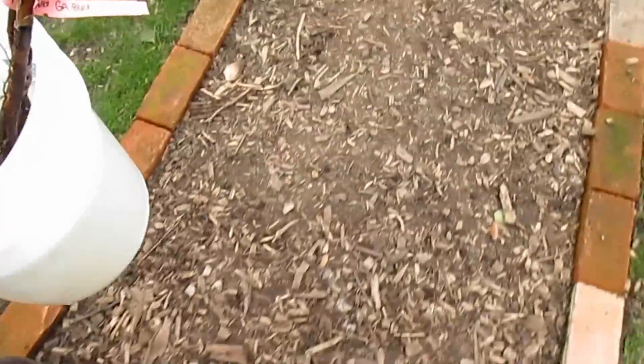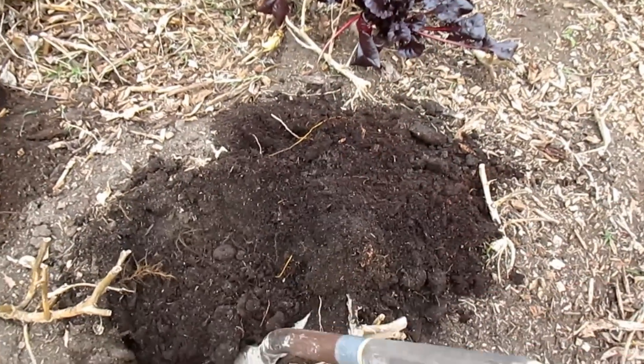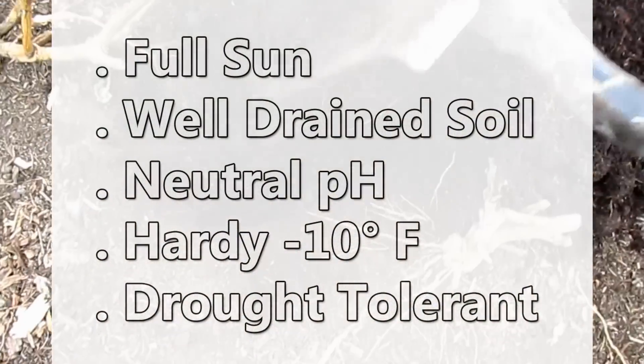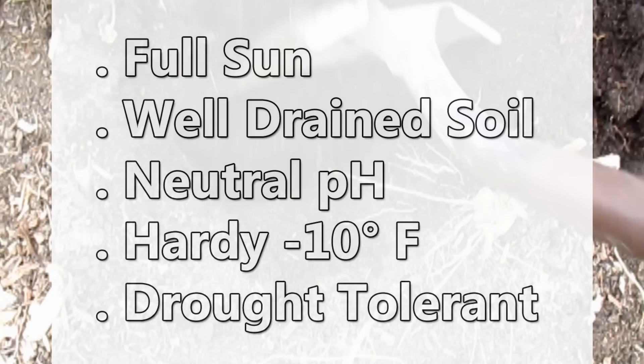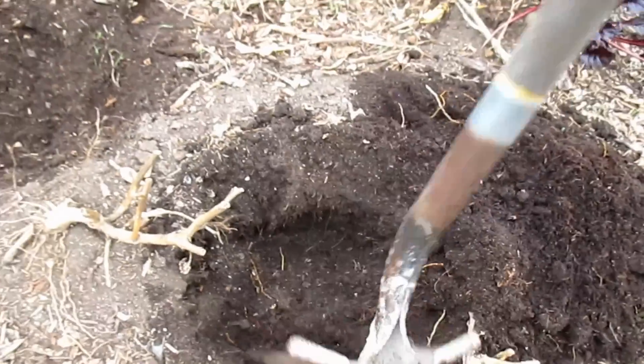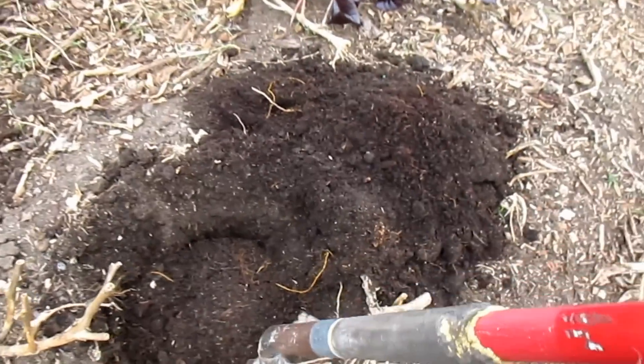With that, it was off to the food forest to introduce the trees to their new forever home. The jujube prefers full sun and well-drained soil with a neutral or slightly alkaline pH. Hardy to negative 10 Fahrenheit, the tree tolerates a wide range of temperatures and is drought tolerant, though it does require hot summers and sufficient water for acceptable fruiting.